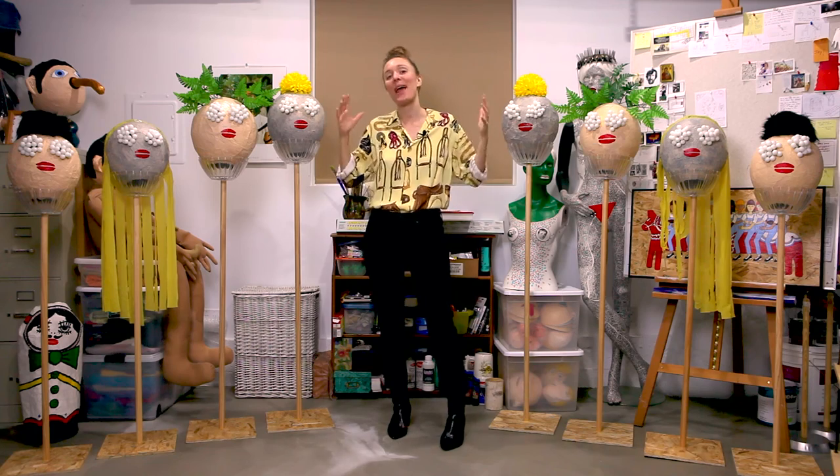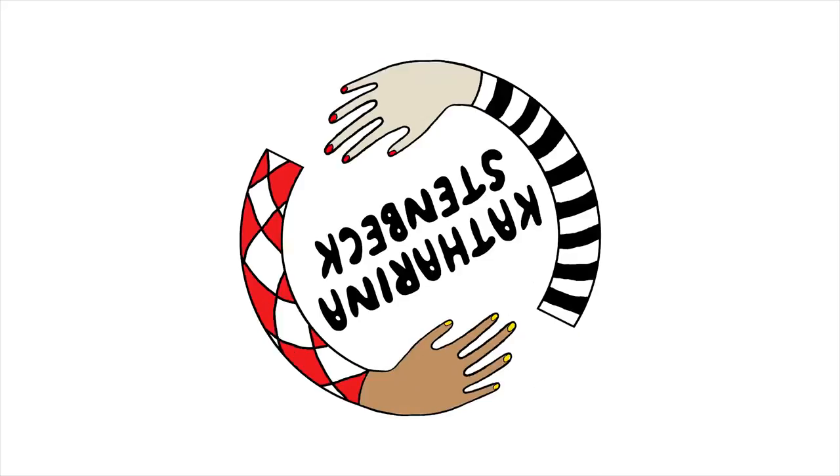I made some heads on poles, and I'm going to show them to you. Hey guys, today I'd like to talk about these heads on poles.